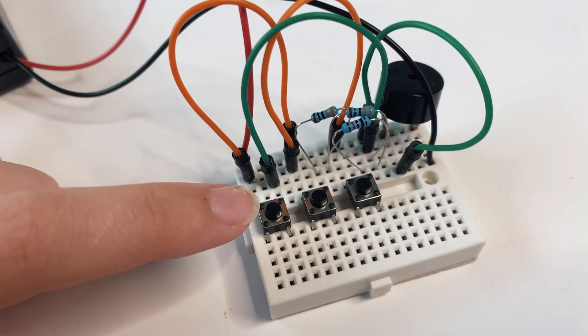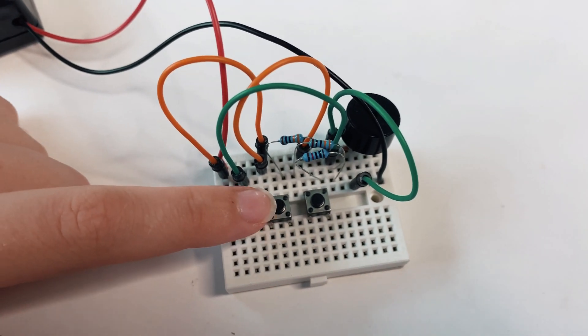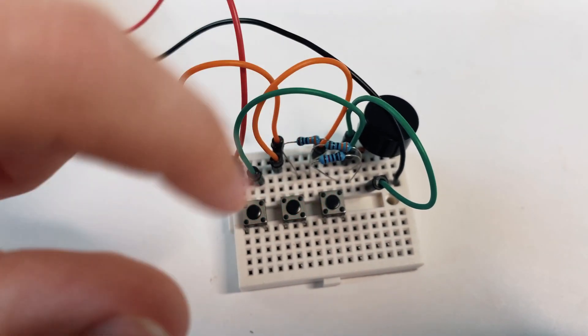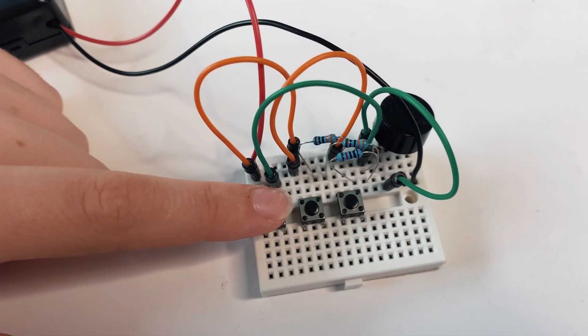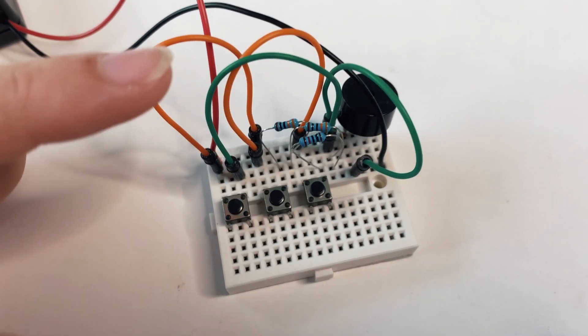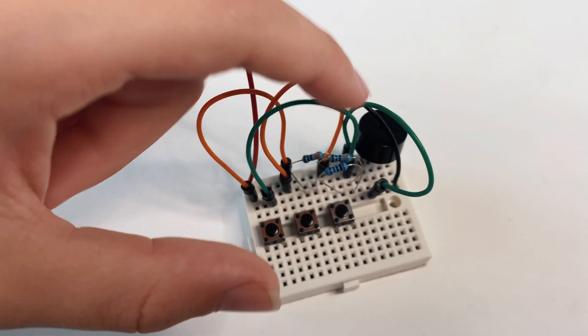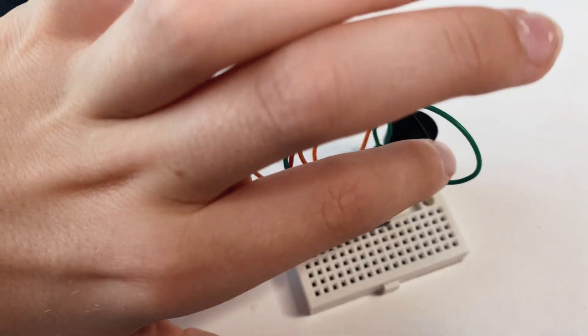Through this orange jump wire the current flows to the left side of that button, and through this other orange jump wire it flows to the left side of that button. For example, when you press this button the current flows through this green wire and then through this other green wire to the positive side of the button.